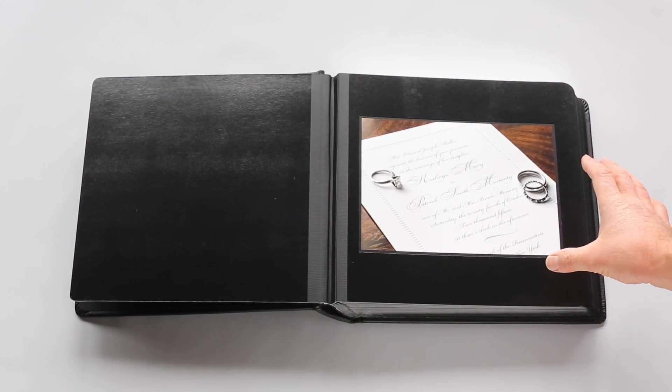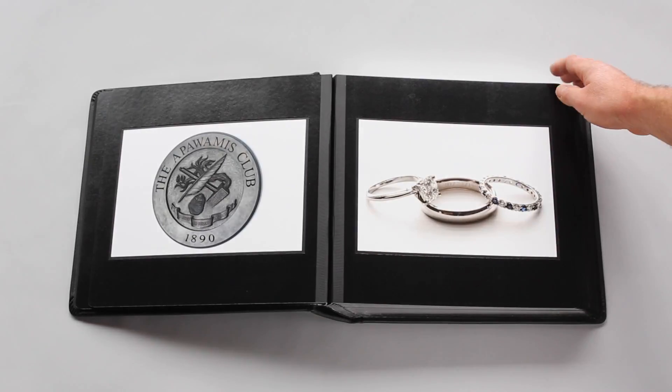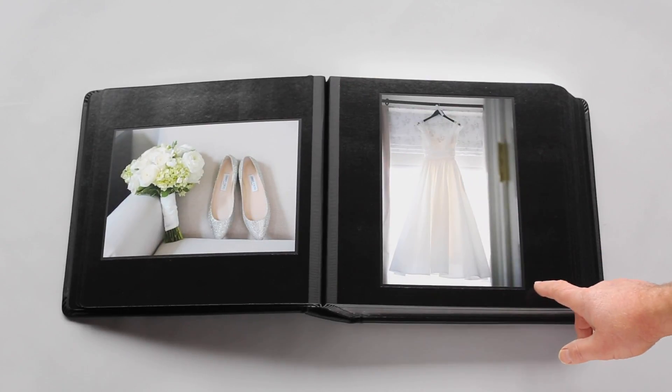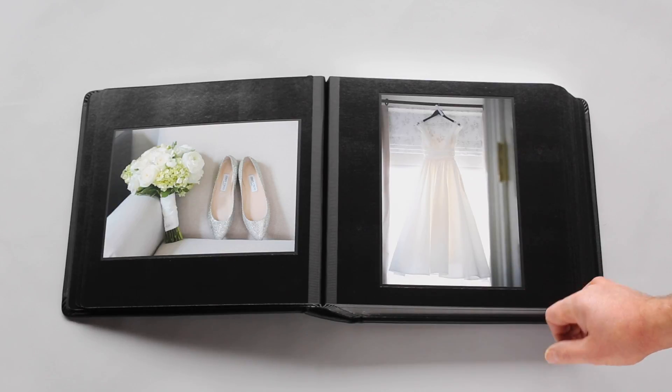The first picture of the book is by itself — there is an inside cover. This album has a black trim around each print. The trim can be silver, black, gold, or white.